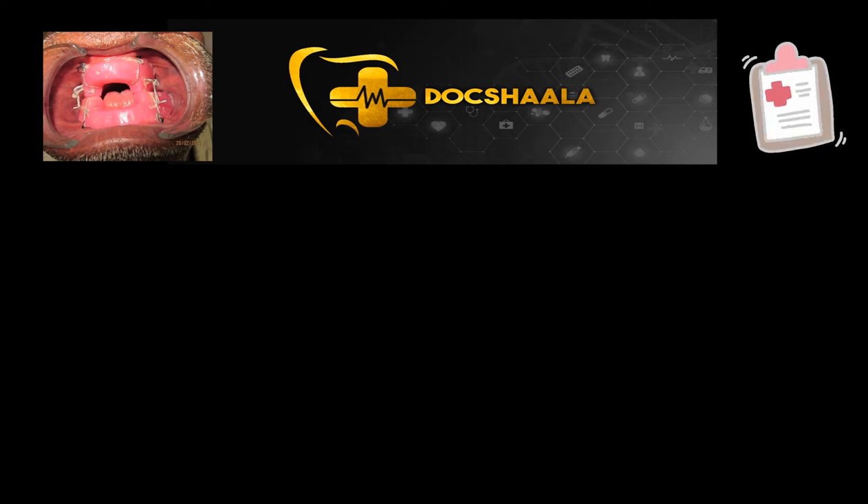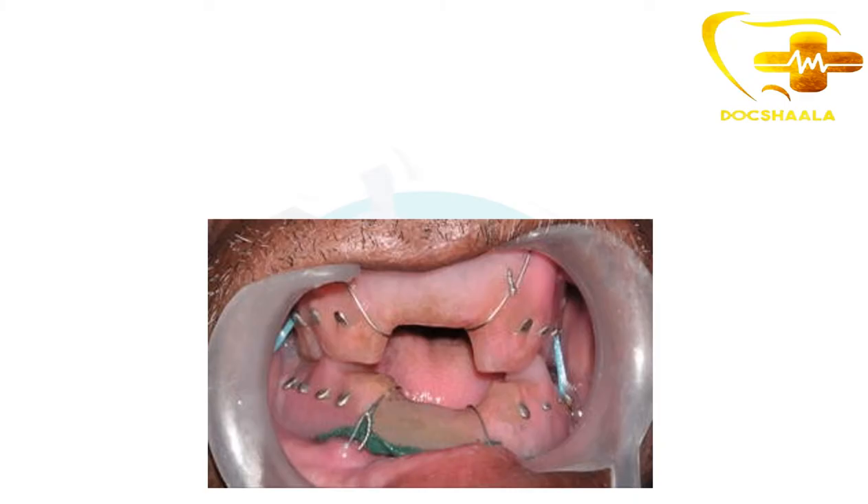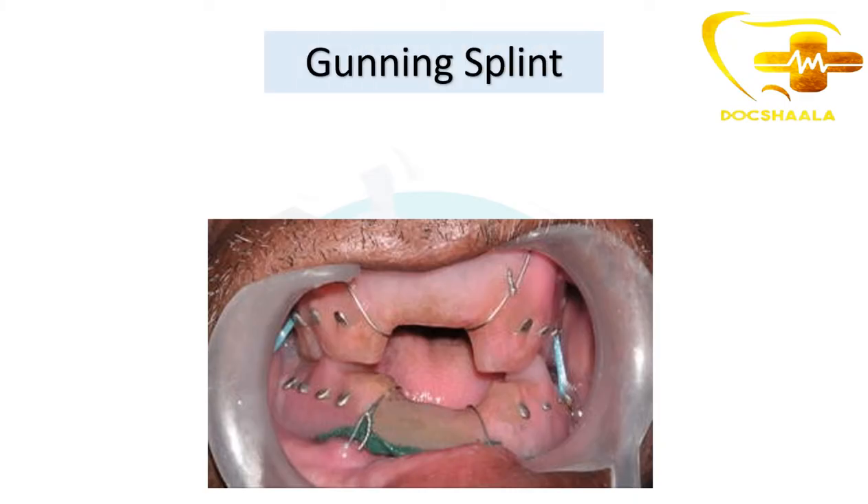Hey guys, this is Dr. Janvi. Welcome back to the series of case-based scenarios. In this video, we are going to see about Gunning splints from the subject oral surgery. Does anybody have any idea about what Gunning splints are? Let's see that.